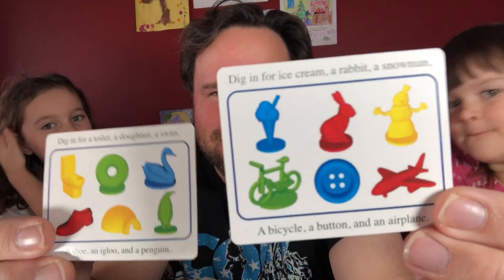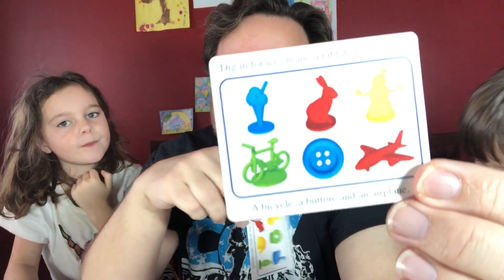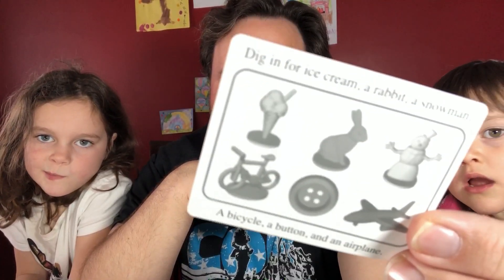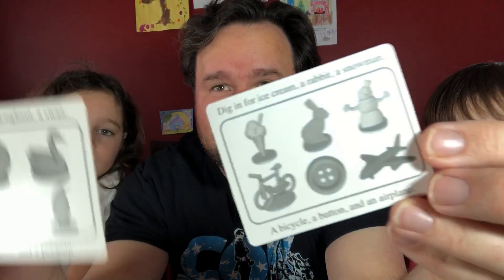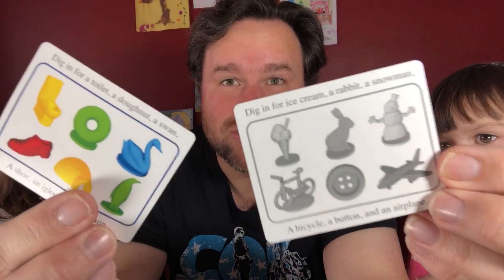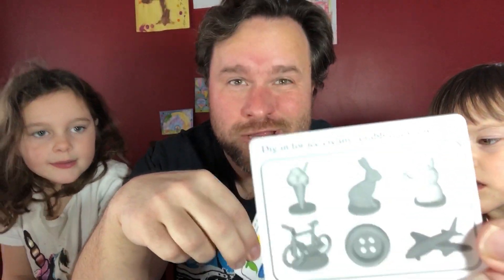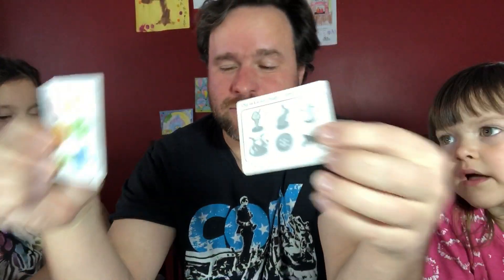In I Spy Dig In, players are given one of these cards here and they've got six objects they need to find. If you're playing with younger players, you can also use this side, which will allow players to just grab any shape and the color doesn't matter. Or you can mix them up and have one of each so that you can have some more experienced players and new players competing against one another.